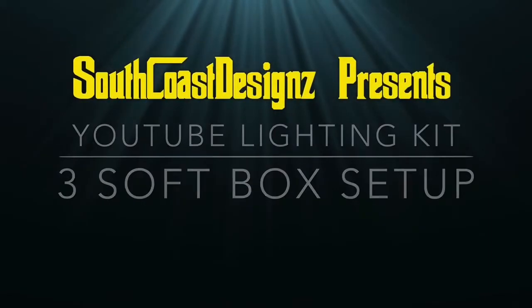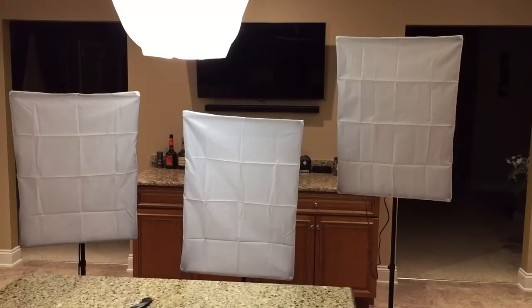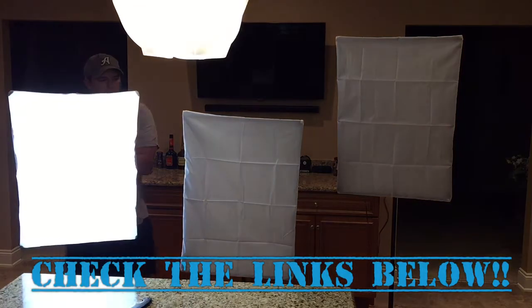What's up guys? This is Jonathan with Sidecoast Designs. Today we'll be doing a video on my YouTube lighting setup. If you're interested in any of the products, make sure to check out the links below.